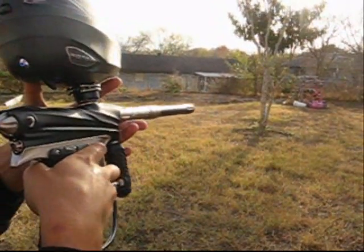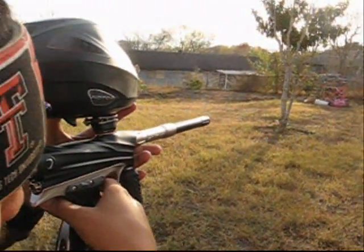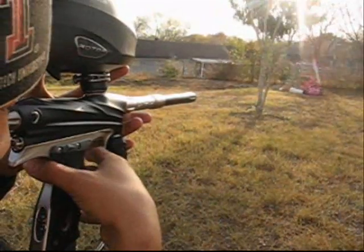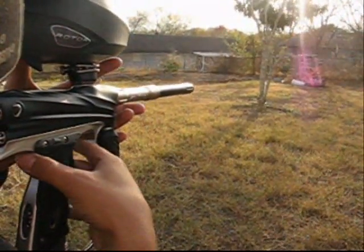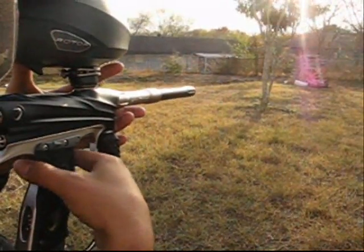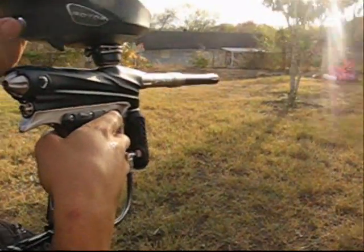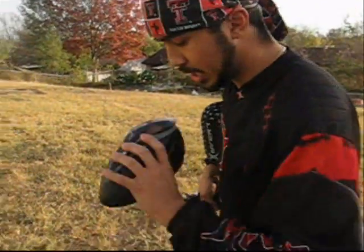You can see no kick whatsoever — I'm barely holding it right now. Very steady. We're going to go ahead and shoot the whole pod. And that's on semi-auto. You can see very smooth shooting gun. Dye did a good job.